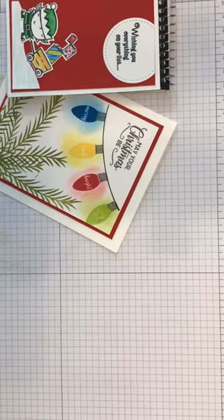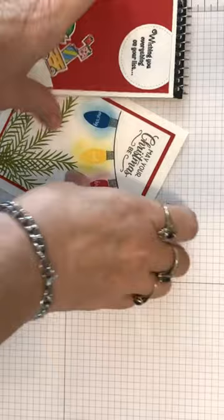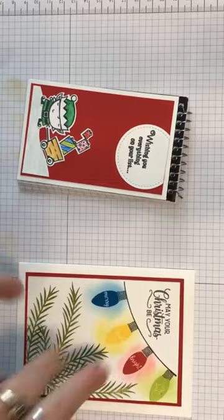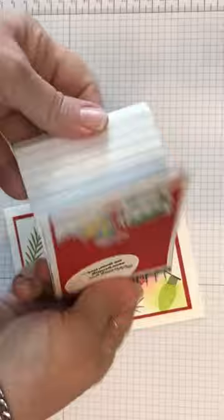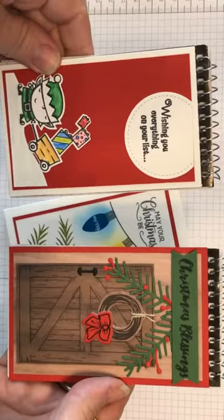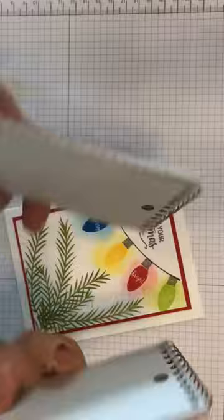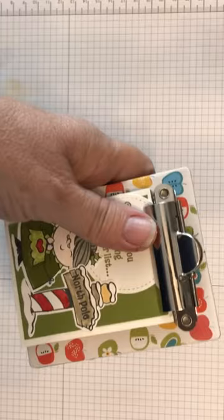Hey y'all, it's Kathy Bo, your independent Stampin' Up demonstrator. I'll apologize for my band-aid — trust me, it's prettier than the actual injured hand. I want to show you this Christmas card we're going to work on today. Isn't it cute the way the little bulbs kind of glow? This is a neat little stocking stuffer — it's just a little pad and you can decorate the top. These little clipboards are from Joann's, and they're so stinking cute.